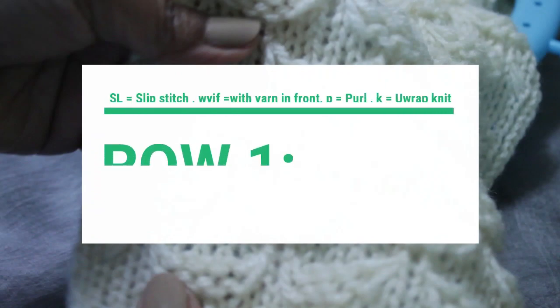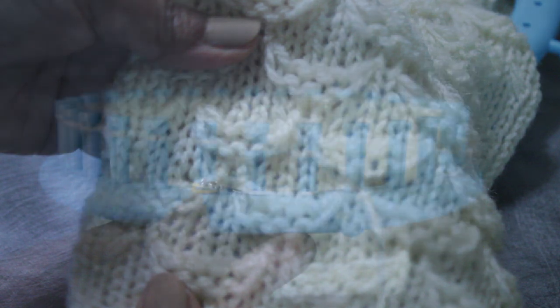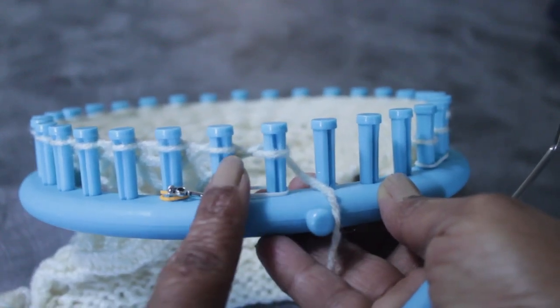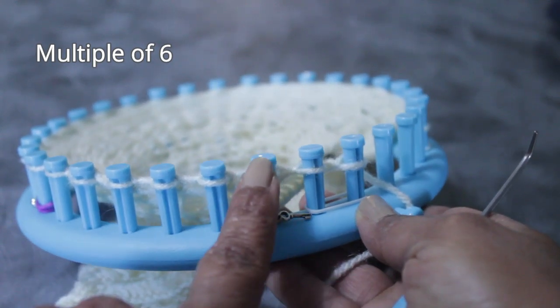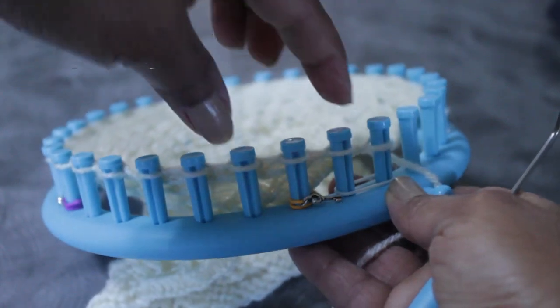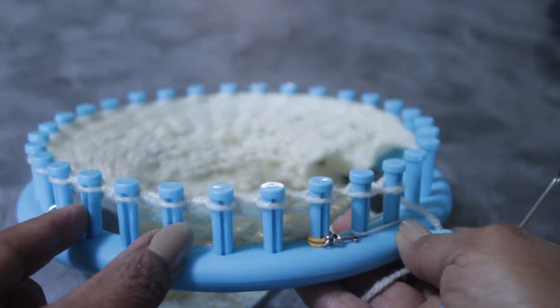Let's get right into it. We're going to start with row one, where you're going to slip three with yarn in front and purl three. Please make note that I do start my row with two knit stitches — it's not part of the pattern, just for my swatch. I start with the first peg in a multiple of six. In other words, it takes six stitches to create the pattern. We start with three slip stitches, and then we'll do three purl stitches next.